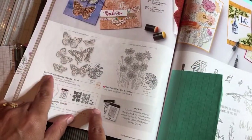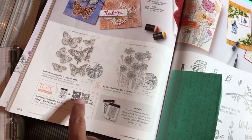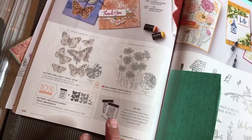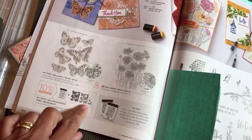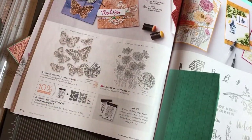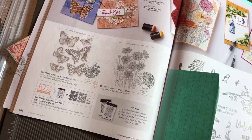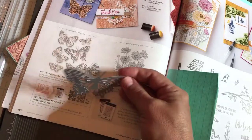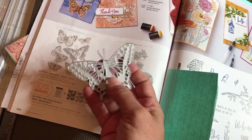This is the Butterfly Brilliance Stamp Set. The name of the stamp set is a little different from the name of the dies — you're going to use the Brilliant Wings dies. I'm just going to show you one of them because they're so incredible. We're not using one in this video in particular; this is a card-making video, but this is one of the Brilliant Wings dies.